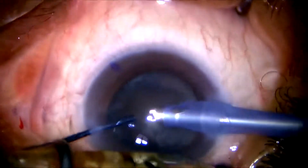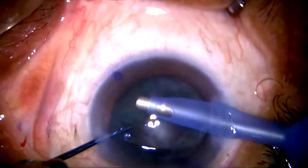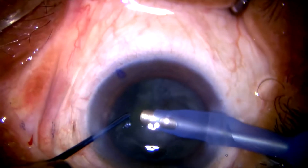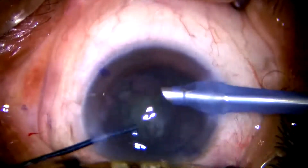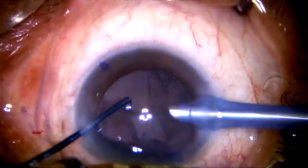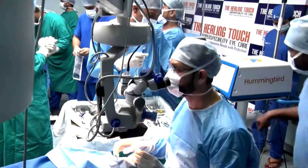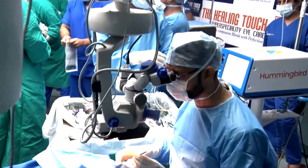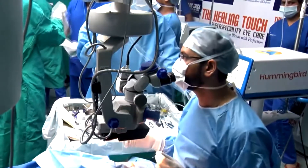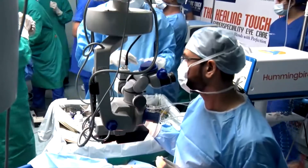Can we have the interface of the phaco machine on screen? The audience may like to see that. You can see the chamber stability in this machine is excellent. The hold is also quite good, and this machine has a very good stroke length of around 120 microns, which is helping in cutting down the nucleus softly and gently.